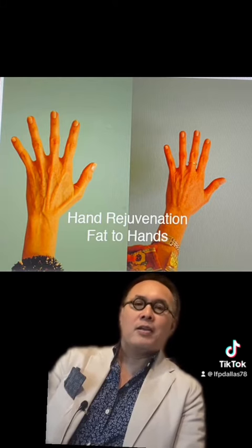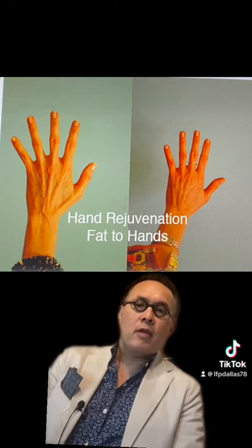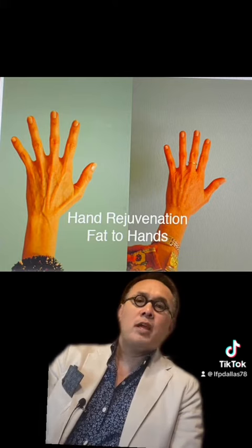I hope no one is that indelicate in their commentary, but for me, the two exposed areas are hands and face. As everyone knows, I don't do body work — the only thing I do is hand fat grafting.